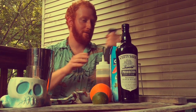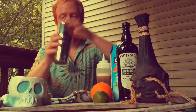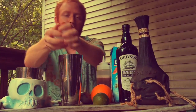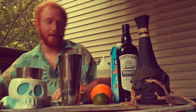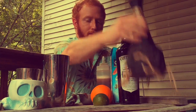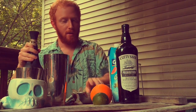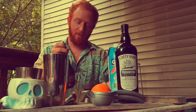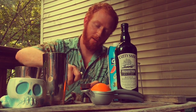So the drink starts — we're going to build this in some tins. We'll get our ice, drop it in the tins. We're going to start with two and one quarter ounces of Deadhead Rum, label out, of course.